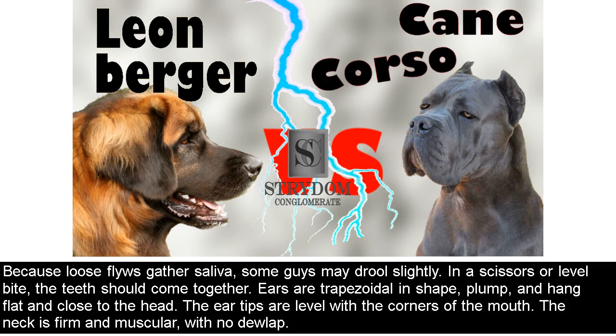Because loose flews gather saliva, some males may drool slightly. In a scissors or level bite, the teeth should come together. Ears are trapezoidal in shape, plump, and hang flat and close to the head. The ear tips are level with the corners of the mouth. The neck is firm and muscular, with no dewlap.